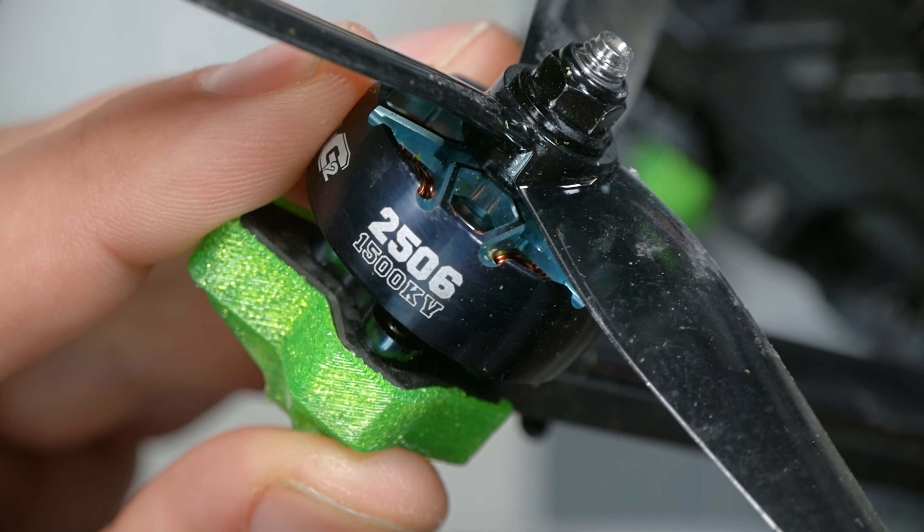The motors on the 6-inch Evoke are 2506 in size — 25 millimeters diameter and 6 millimeters stator height — and that makes them about 10% bigger in volume than the 2207 motors on the 5-inch Evoke. The number one thing that bigger volume does is give the motor the ability to make more torque. You can think of a motor as a machine that makes torque — rotational force. The torque a motor makes is roughly proportional to its stator volume, so we can expect this motor to make about 10% more torque than the 2207.